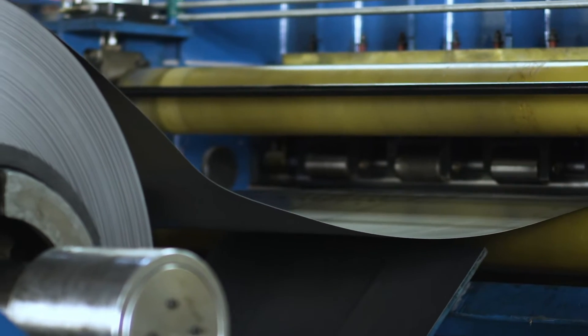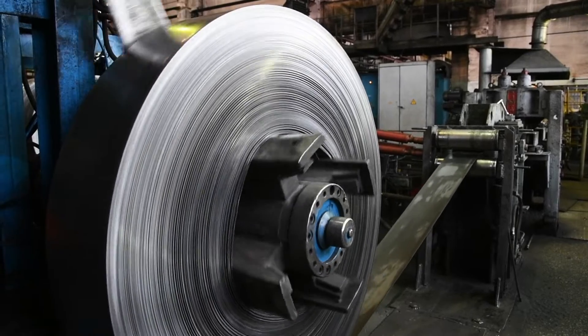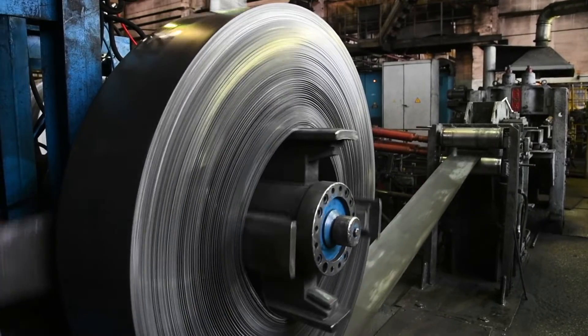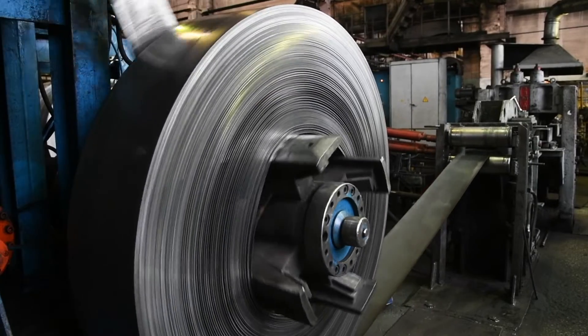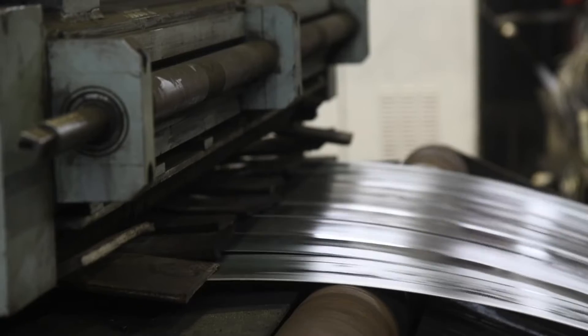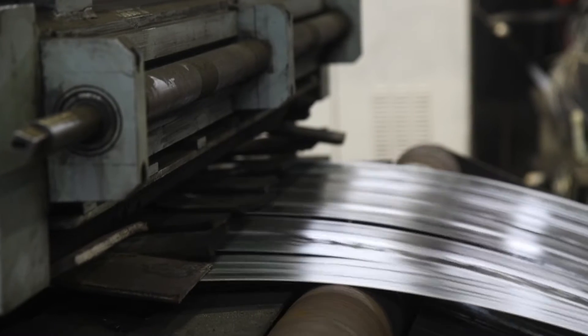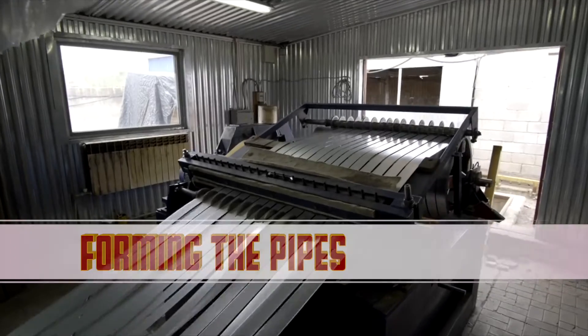Skilled technicians use advanced cutting machines to precisely measure and cut the stainless steel into specific lengths. Every cut is methodically calculated to ensure accuracy and consistency in the final product.